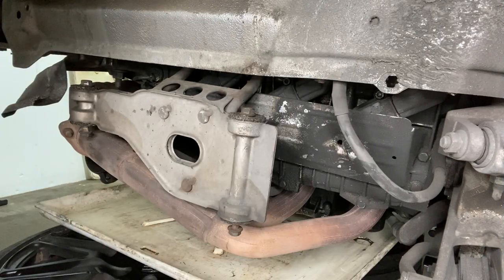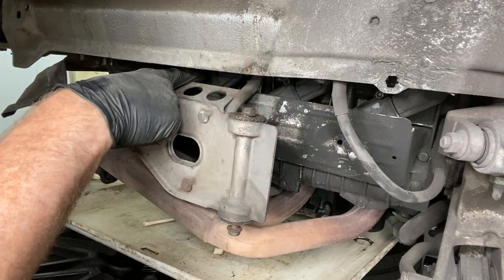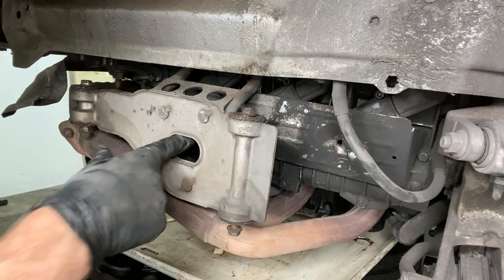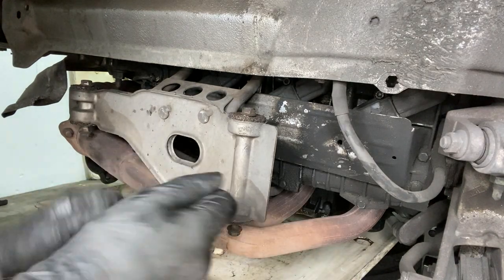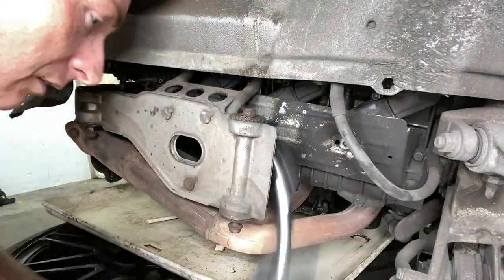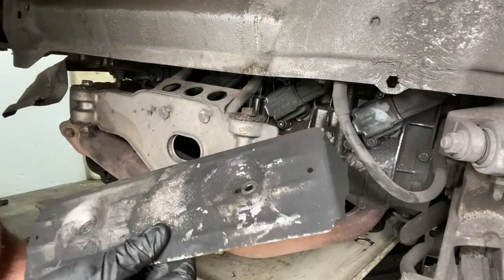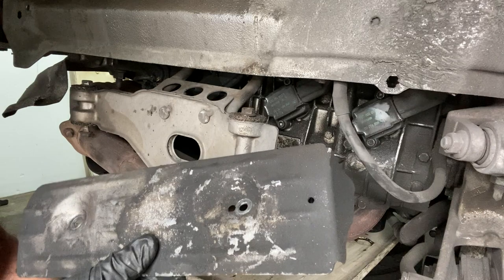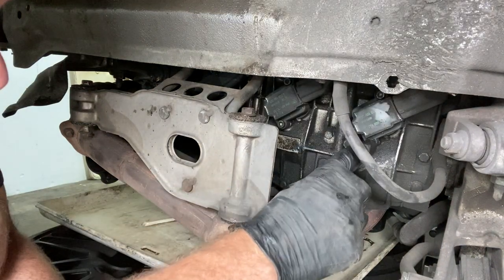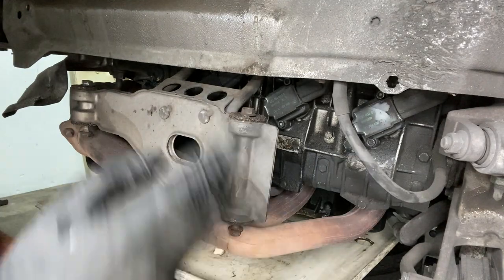The next thing we need to take off is the heat shield for the coil packs — you can see the three coil packs just behind it. There are two 10 mil bolts, one right here and one just behind there, so we'll undo those and hopefully that heat shield will just pop off. It came off very easily. The next thing is to take off the coil packs, which have two five millimeter allen wrench bolts on them.